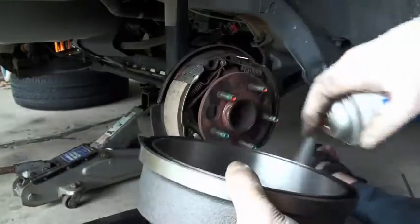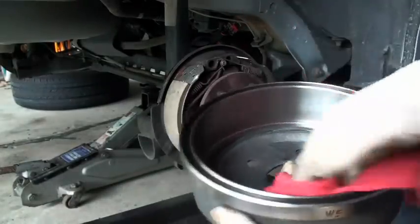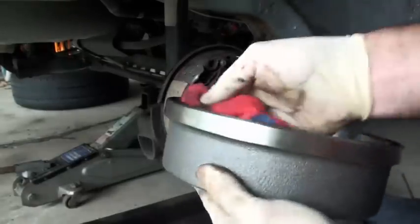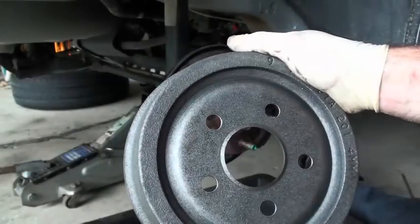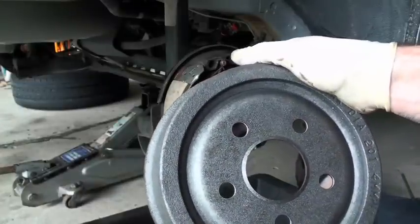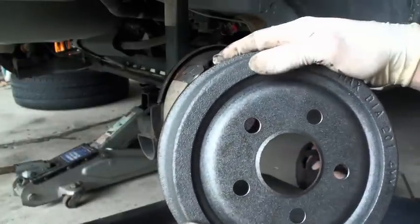Now if you're putting new drums on like I am, they're coated with something called cosmoline. What that is, is it's a rust inhibitor. It's good that it's there or else you'd pull a rusty drum out of a box. You want to make sure you clean it off the inside. Now the outside is still going to have it on there, and as this thing gets hot, this stuff's going to burn off. It may leave smoke coming out of the wheels. That's not a confidence builder if you just did brakes, but it's completely normal for the stuff to burn off in smoke.